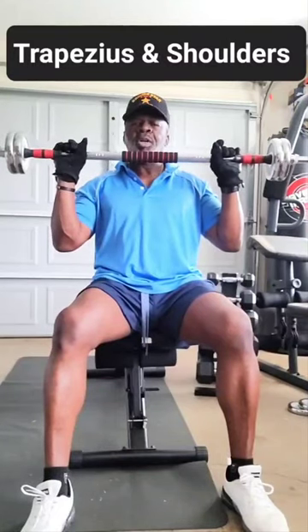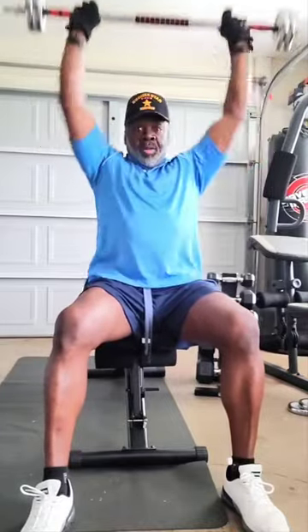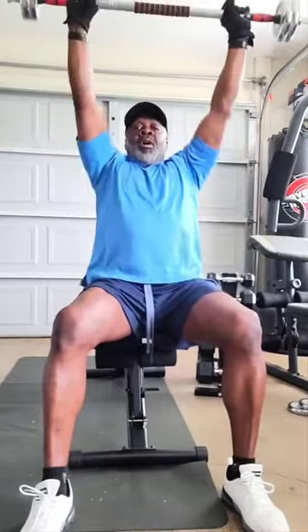Three sets of 10. Working these shoulders and traps. 1, 2, 3 — one. 1, 2, 3 — two. 1, 2, 3 — three. 1, 2, 3 — four. 1, 2, 3 — five. 1, 2, 3 — six. 1, 2, 3 — seven. 1, 2, 3 — eight. 1, 2, 3 — nine. 1, 2, 3. Stop.